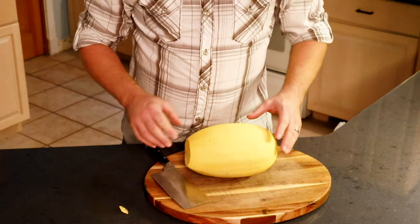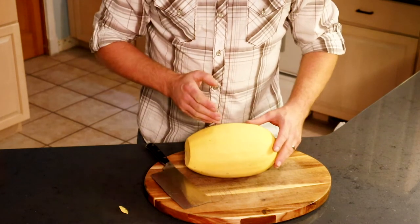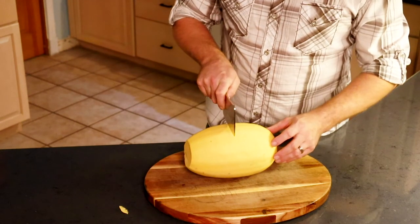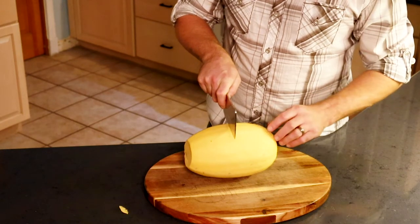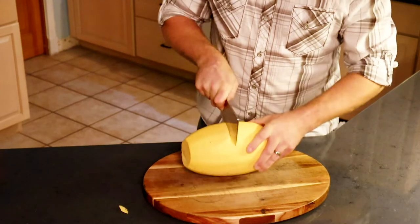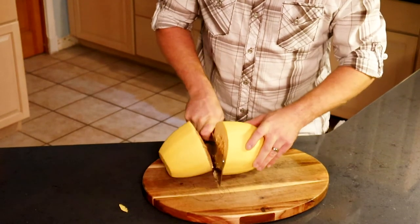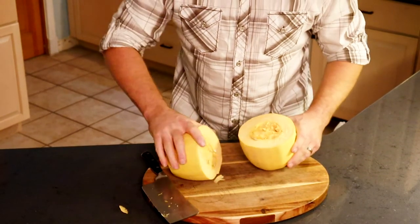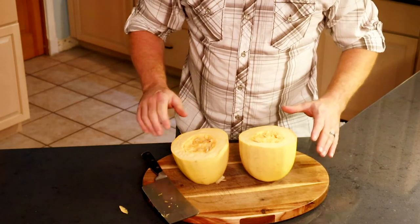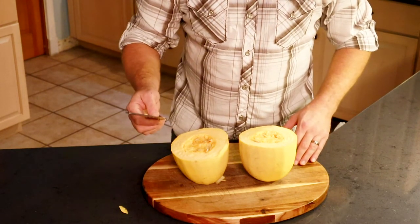Then you have to make a choice. If you want shorter strands of the spaghetti squash, you can cut it lengthways. I prefer the longer strands, so I'm going to cut it this way. Again, I'm going to take and just get the edge of the blade into the squash, keeping this hand clear. Now I'm into the spaghetti squash. I was able to keep myself safe and it wasn't that difficult. I didn't have to hit it with a knife that hard, but you do need the heavier steel to get through to it. That's why I really enjoy using this cleaver.